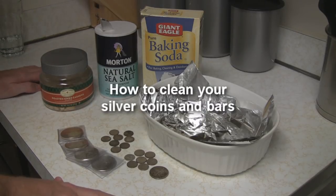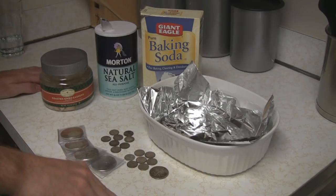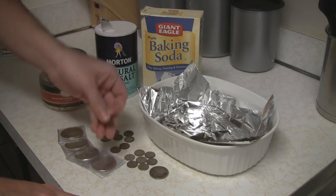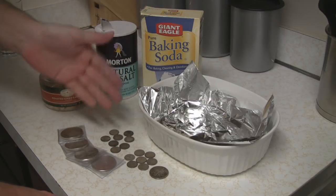Hi everybody, thanks for joining me again. Today I'm going to show you how to clean silver. I've never done this before, so I did some research because I have some dirty coins here that I need to clean — or some tarnished coins, let's say.